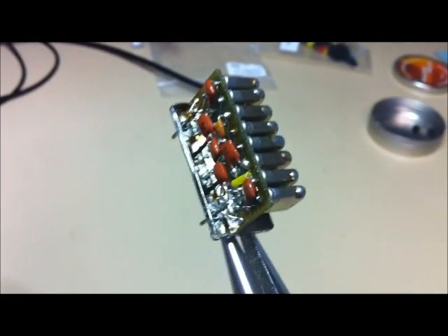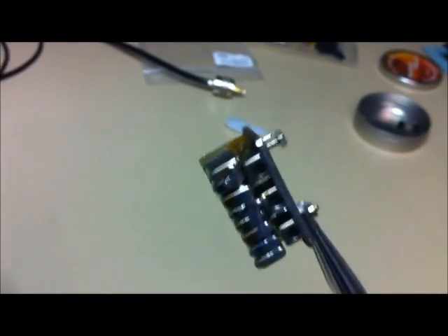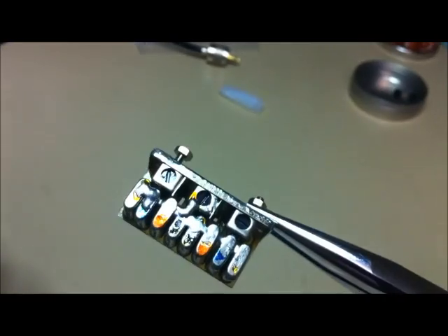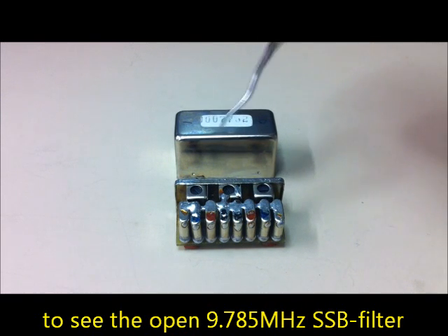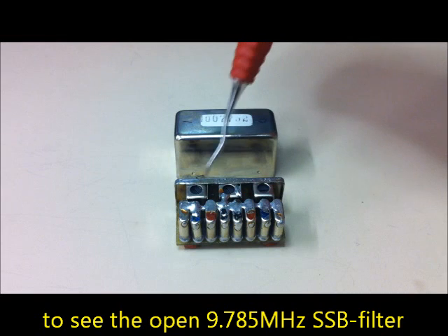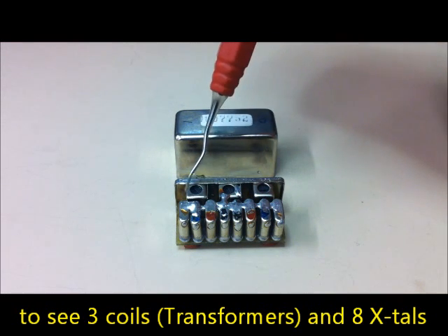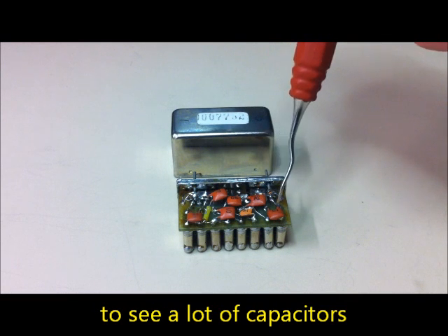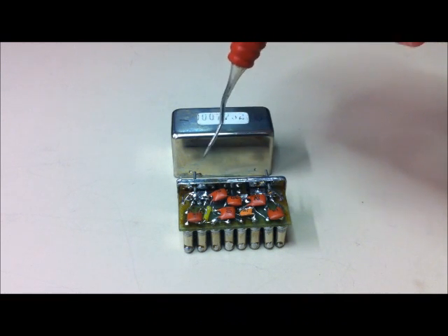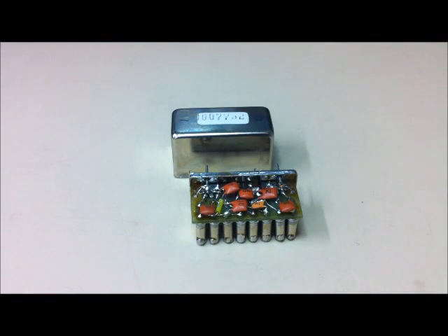This is the crystal filter at 9.785 megahertz. Here you can see three coils or transformers — one, two, three — and eight crystals. On the bottom side there are a lot of capacitors, soldering points, and the input and output connections.